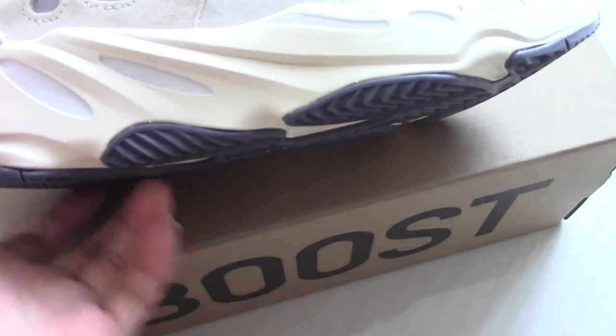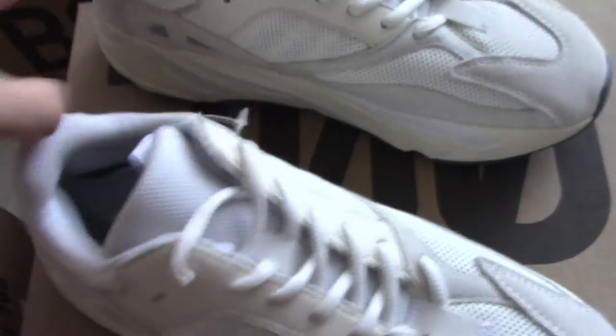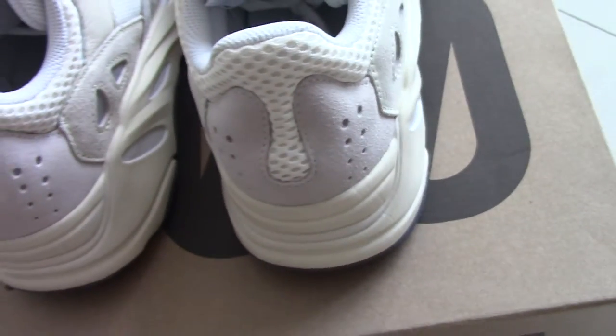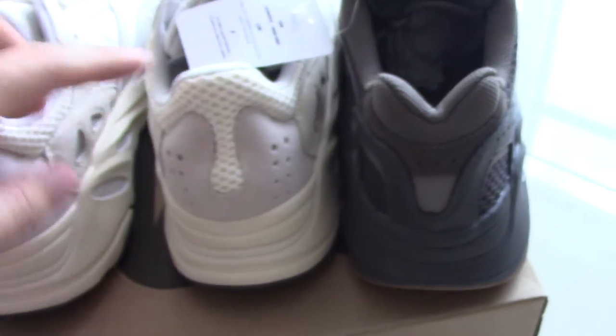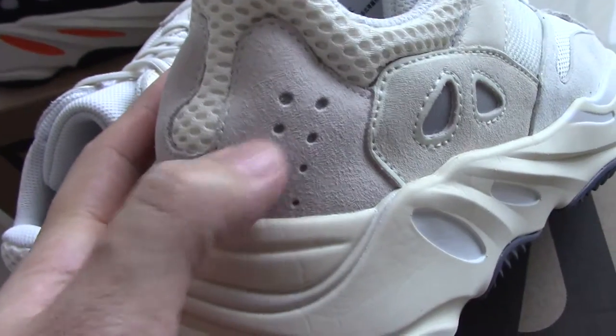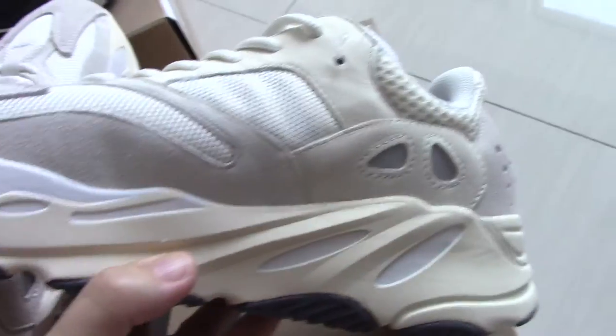The bottom is cream white, and for these two parts you can see it's the pure white. About the back side curve — you can check the back side. For this back side it's different from the other one. You can see the gray suede and the holes. For the holes inside with 3M, so it can glow with a flashlight. The inner side still has the same mesh, gray suede and leather. Everything is very good.